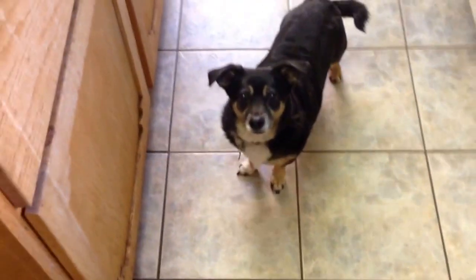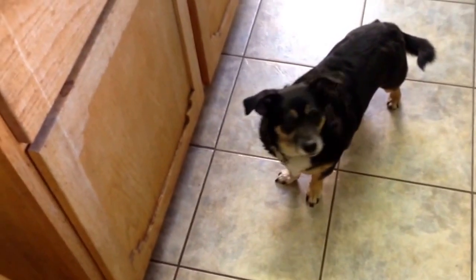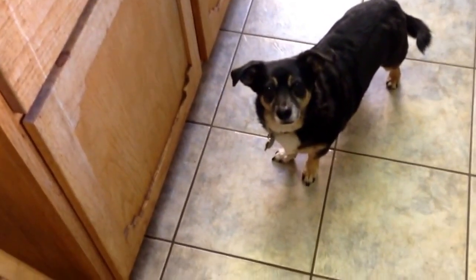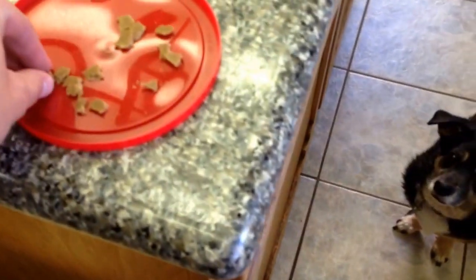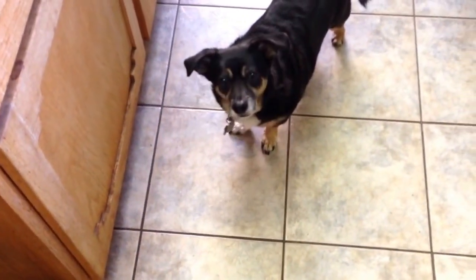And then when I know that he is reliable — that he will look at me and he won't get the treat when this happens — I can add the cue: leave it. Good boy.